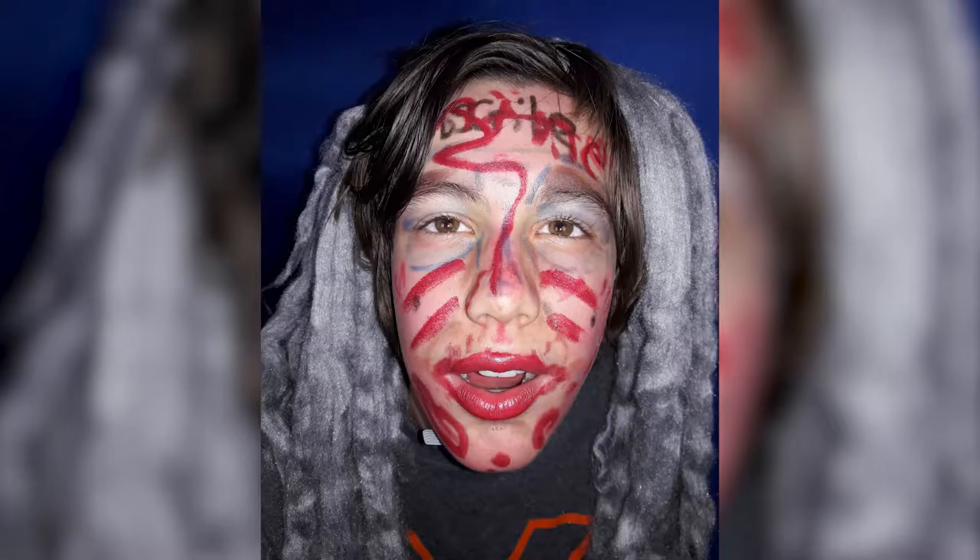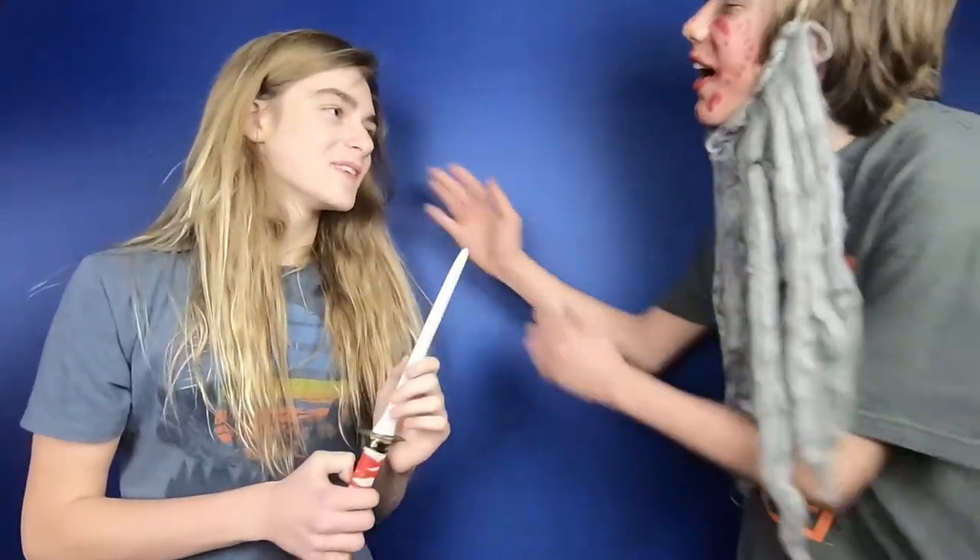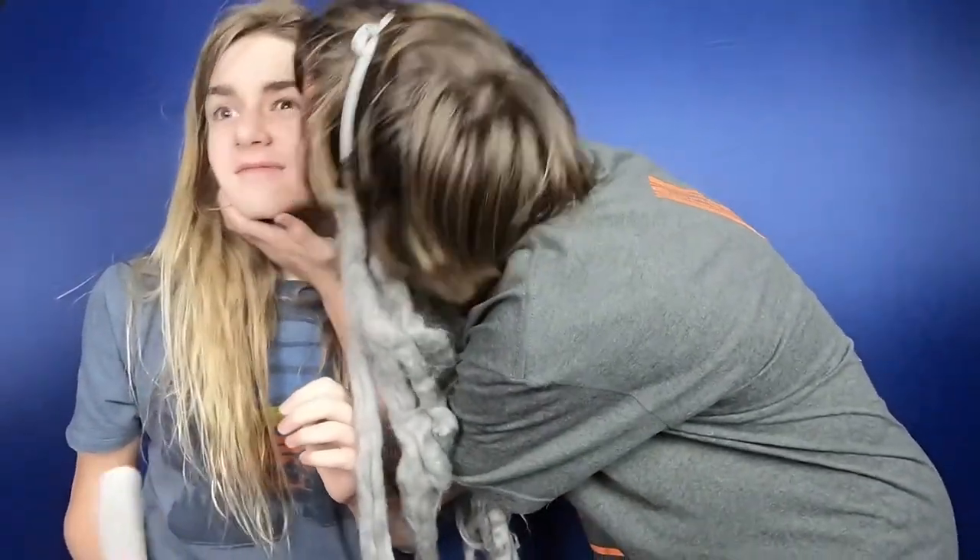And this is her after she got mauled by a tiger. All right, big reveal — come on in Ashley! Thanks man for doing this. No problem.